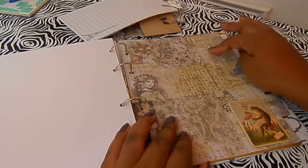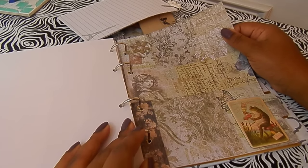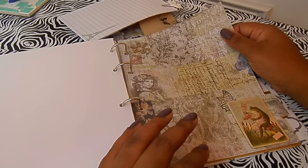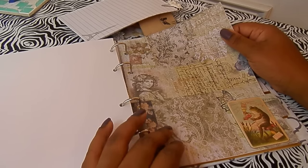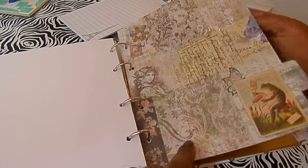The last section I wasn't sure about — whether to use it for notes or for business-related stuff. I do have a Darby Smart store on DarbySmart.com and a blog shop, so I need to keep up with pricing and how many products I have of a certain item. I need to remember to make more — like coffee-themed cards or whatever — so I can keep track of that in this last section.